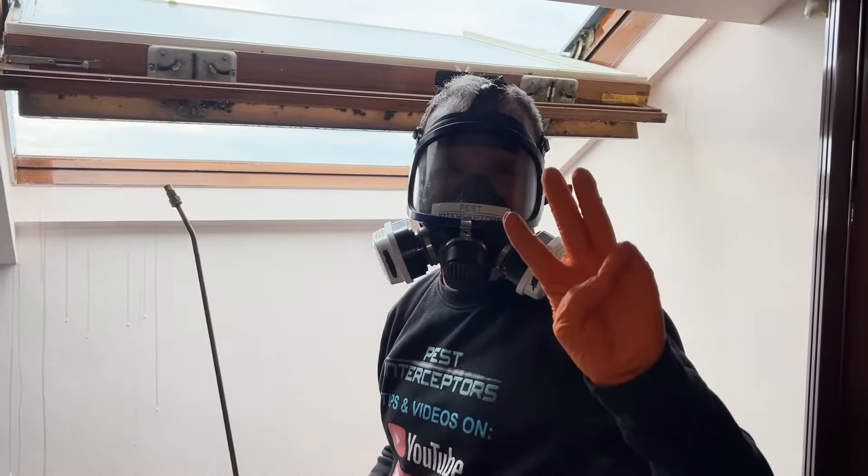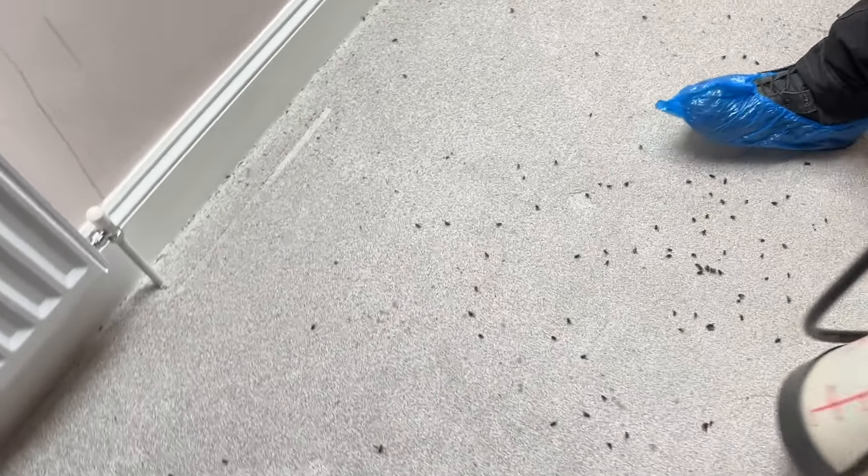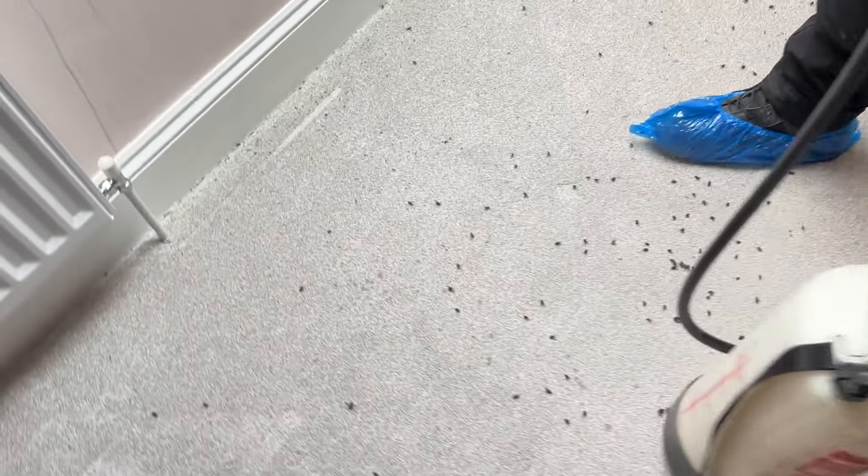They love these Velux windows, absolutely love them. That's one done, another three to go.